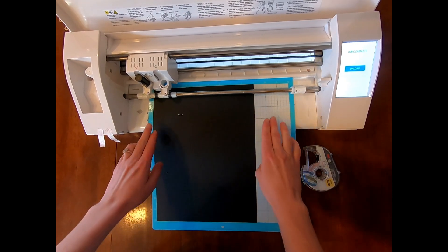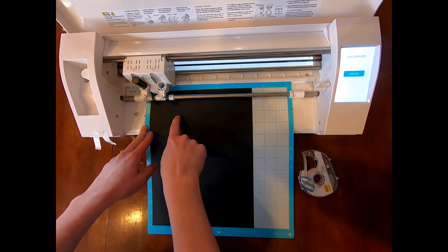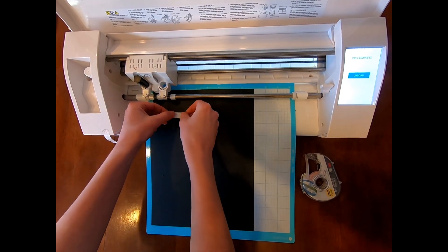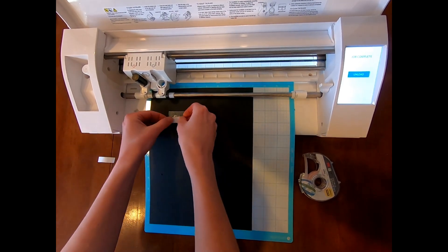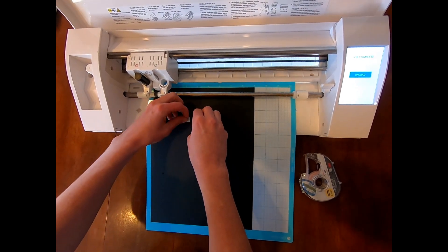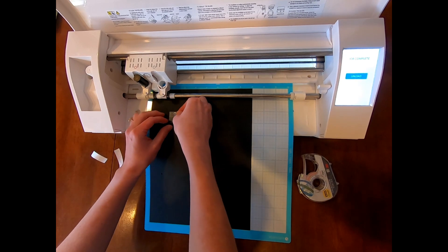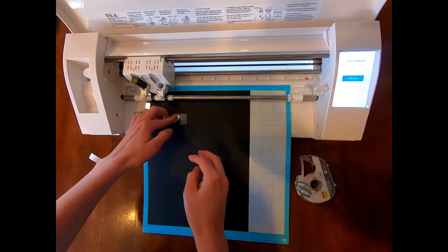First things first, you do not want to unload your mat. Keep it loaded. You can see it's etched onto the paper right here — that's where your project is set to etch. So we're going to put some double-sided tape right in this area. This is the most important part because you do not want your metal to slide — that'll ruin your etch. Now we see where the etch is and you're going to center the heart right in the middle.